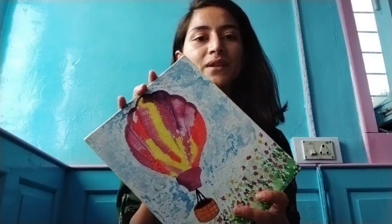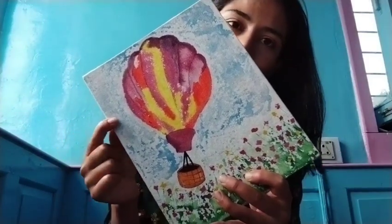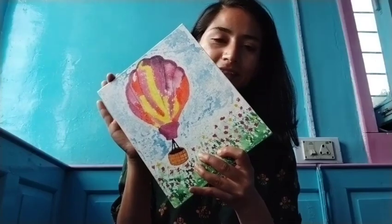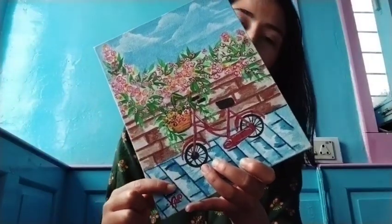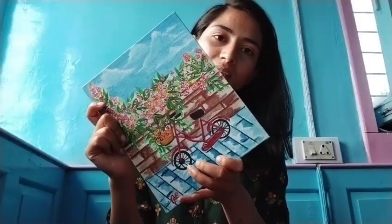With my next canvas I wanted to represent the sky. Us ke liye maine yaha par banaya hai ek hot air balloon jo ki sky mein hai, as you can see. So this is representing the sky. Mere agle canvas ke through mein represent karna chahti thi land ko. Land ko represent karne ke liye maine banaya hai ek cycle jo ki road par hai, saath mein ek wall hai jispe kuch flowers lage huye hai.